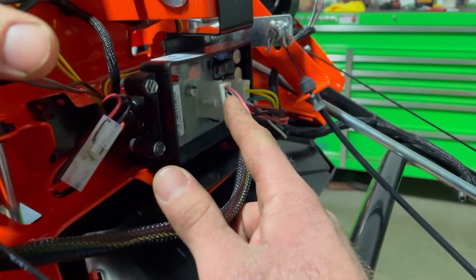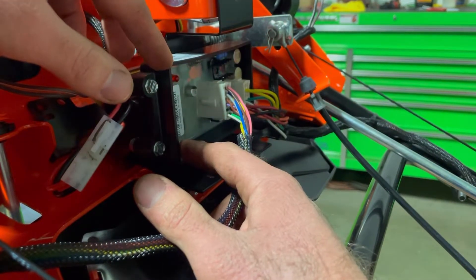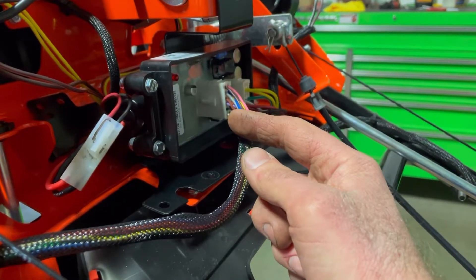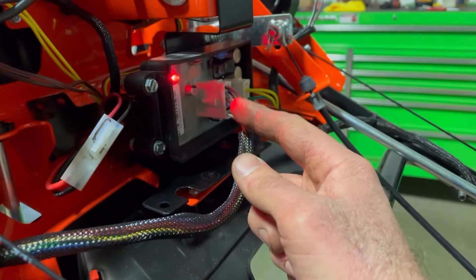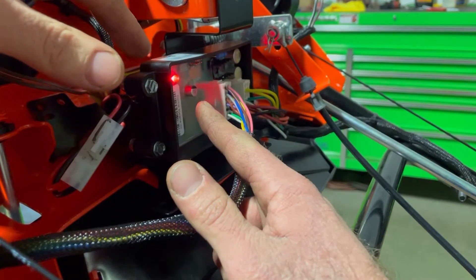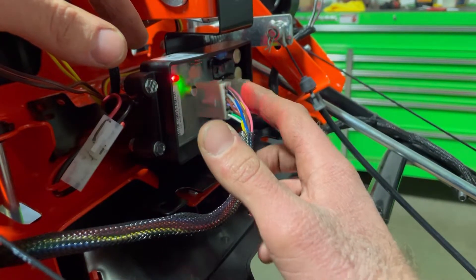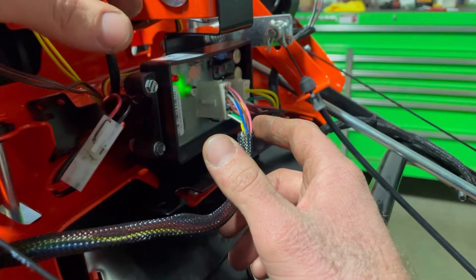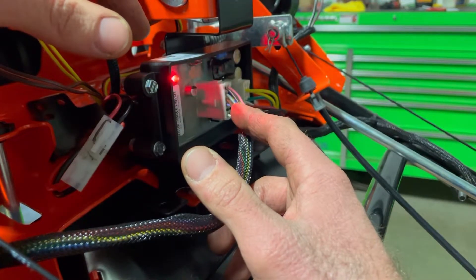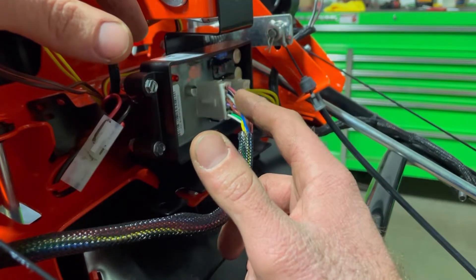Another thing Ariens did here on our board is they gave us some trouble codes to go by. Basically, we have our red light and that's going to tell us our trouble codes. We're going to turn our key on, let this board do its thing for about 10 or 15 seconds, and then it'll start shooting out our trouble codes. This one had a trouble code for number 27, which is low fuel pressure. The light will blink twice and then it'll blink seven times for our low pressure fuel code.